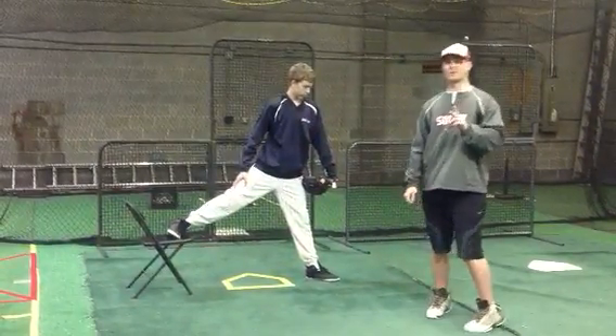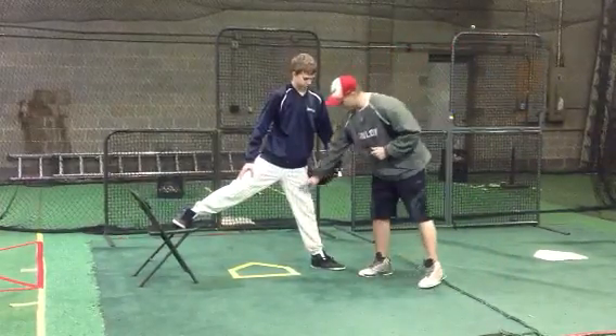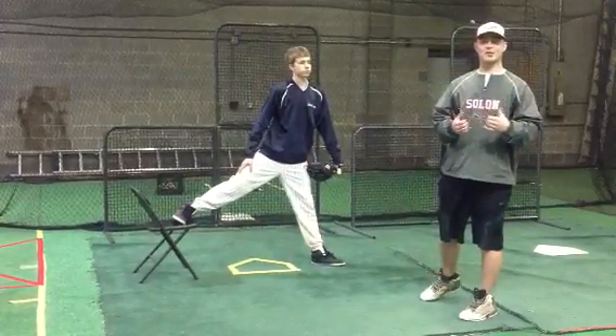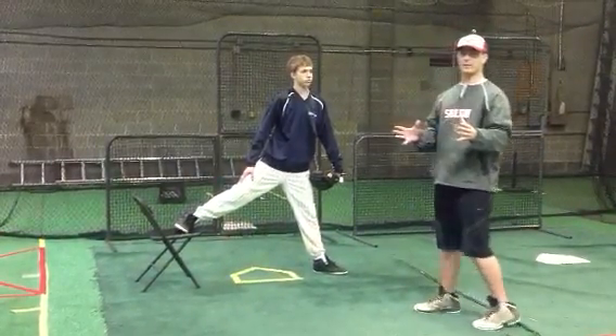We have two main points that we're going to be looking at while doing this drill. The first point, like we just said, is keeping this front leg stiff. And the second point is we want to work on extension, and we want to do that by taking our chest over our knee. We'll get into a little bit about what that means.